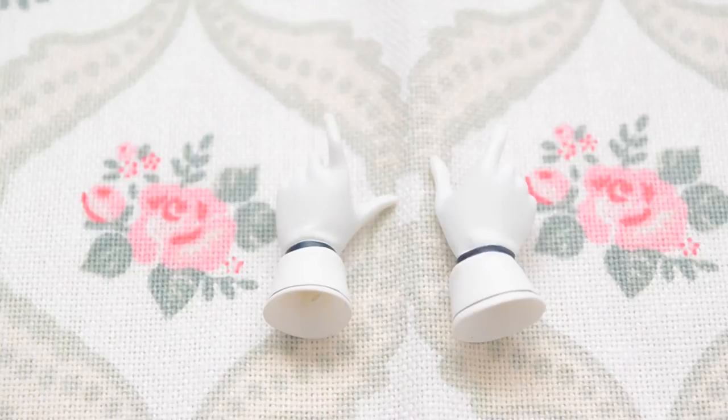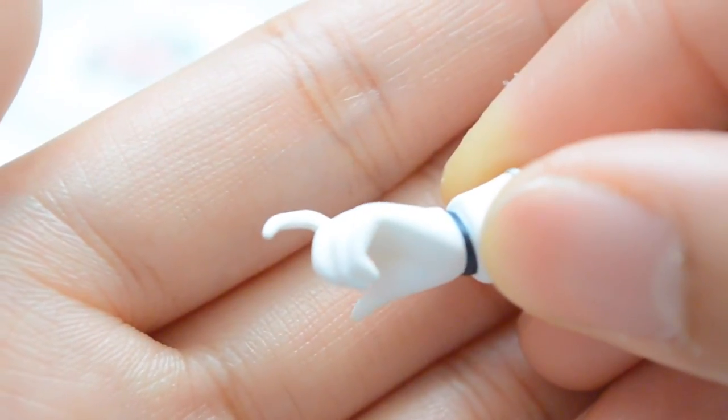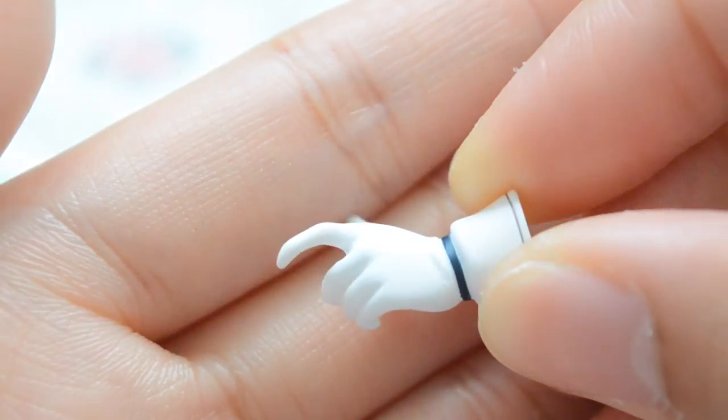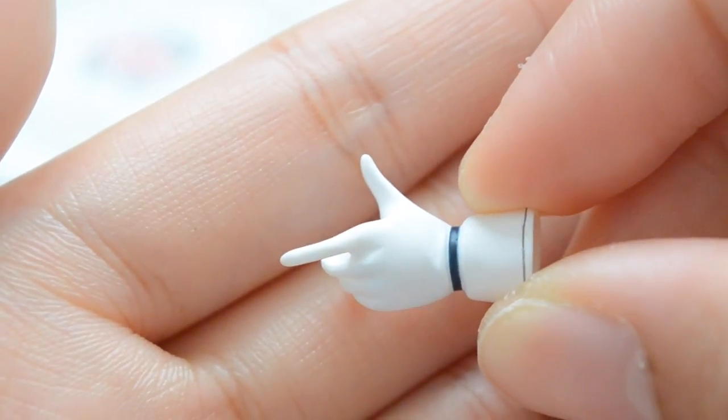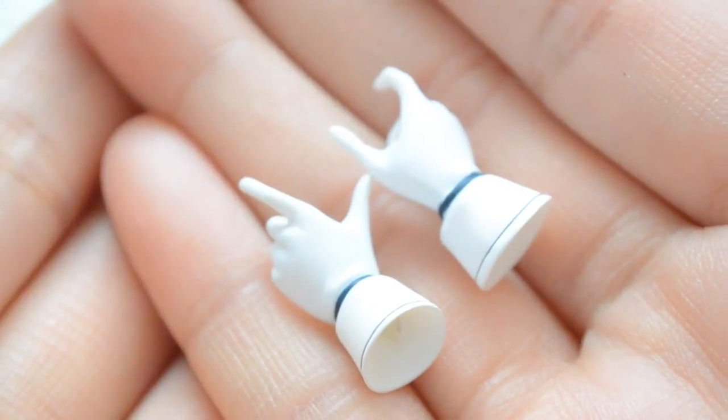Her swords can be equipped by swapping out both of her hands. Her fingers actually have visible joints, and you can also make out her knuckles, making her hands look very realistic, which is quite a feature given how small figure hands can be.